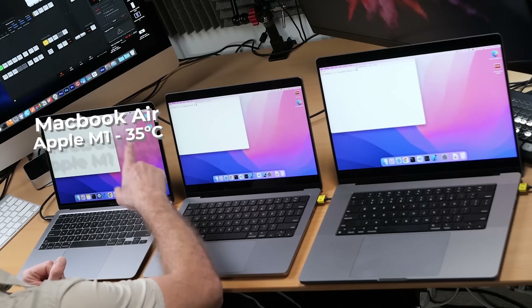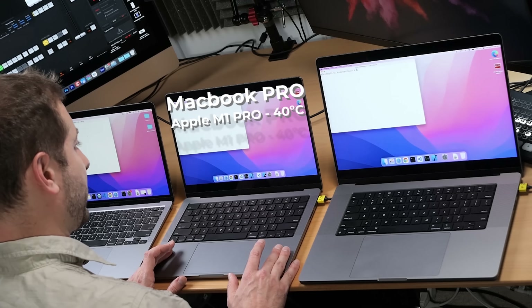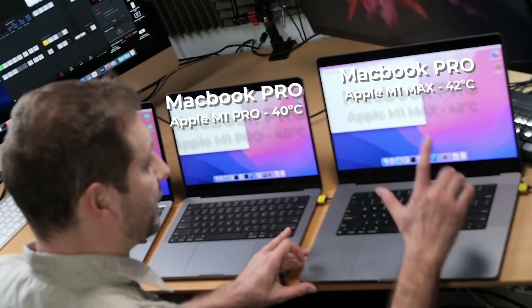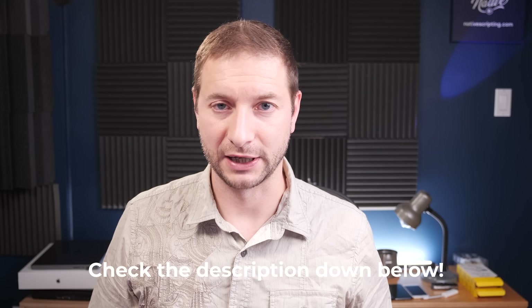It's silicon versus silicon. The M1 MacBook Air is at 35°C — no fans of course. The MacBook Pro with M1 Pro chip is at 40°C and the M1 Max is at 42°C. Both MacBook Pros have their fans off. The program I use to measure fans and temperature is called TG Pro — they're not sponsoring this, but I have an affiliate link below if you want to support the channel.